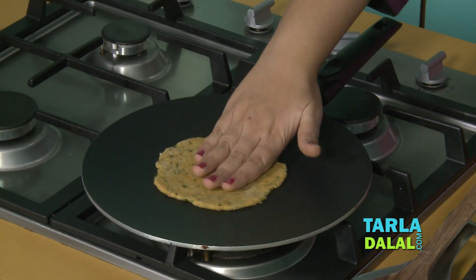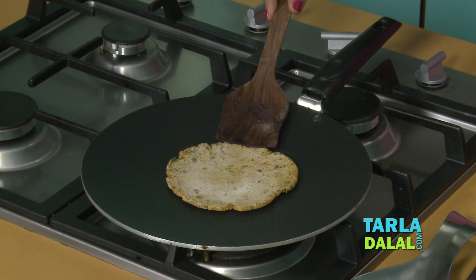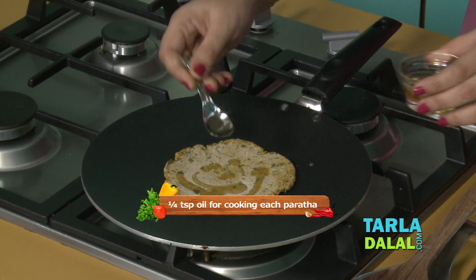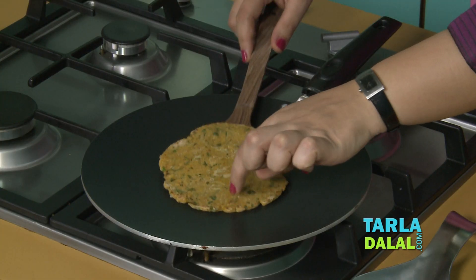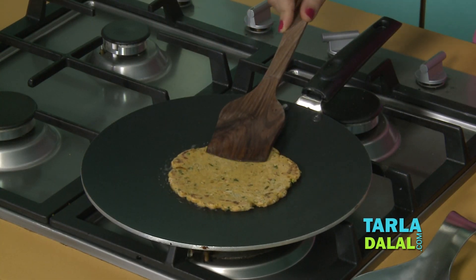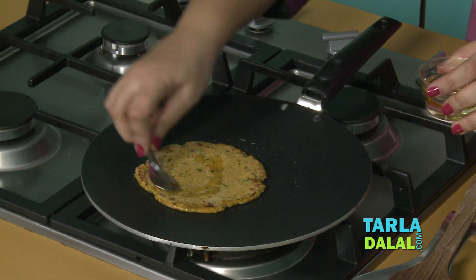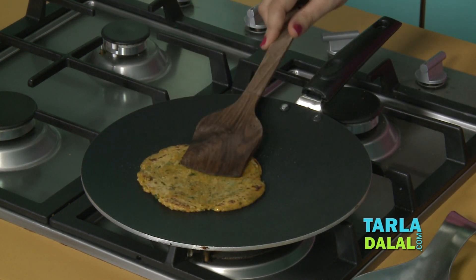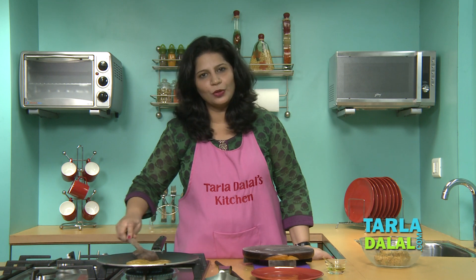First let it cook on one side. Once it is a little cooked, we will turn it over and cook again. Then we will cook them using a little oil. We will put some oil on the other side as well. Cook it on a medium flame while pressing it continuously so that it cooks uniformly.